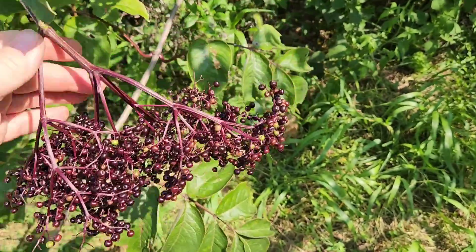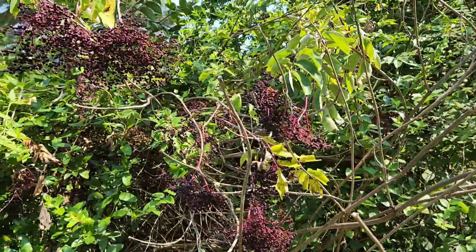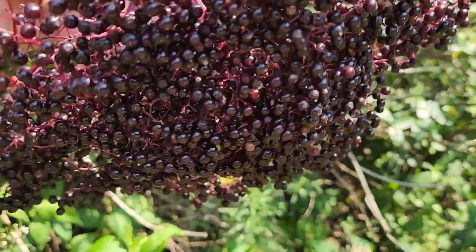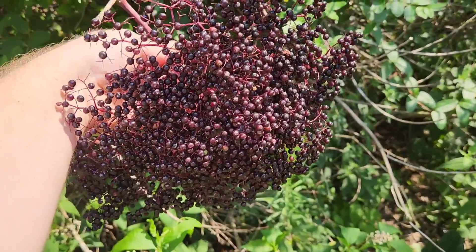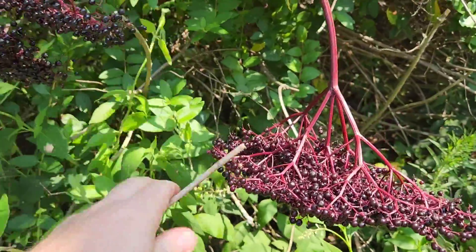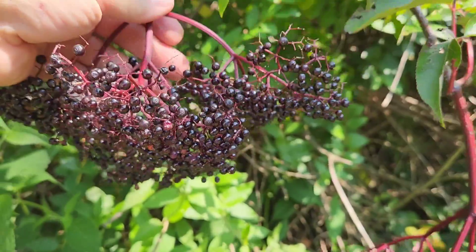We're pretty fortunate that this variety — the heads hang down — so we don't have too many birds come in here and get them. These heads just hang upside down, so the birds have a real difficult time getting to them. This head right here is almost all black — dark purple or black. This is a good head; it's real heavy. You can feel it hanging on here. They're real dark — these are the good berries that we're going to be picking today.